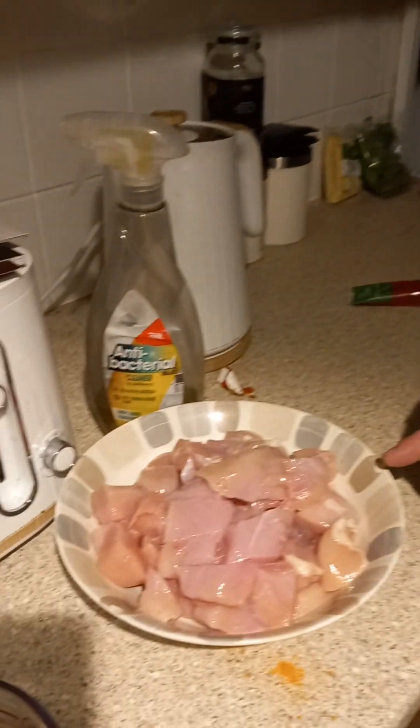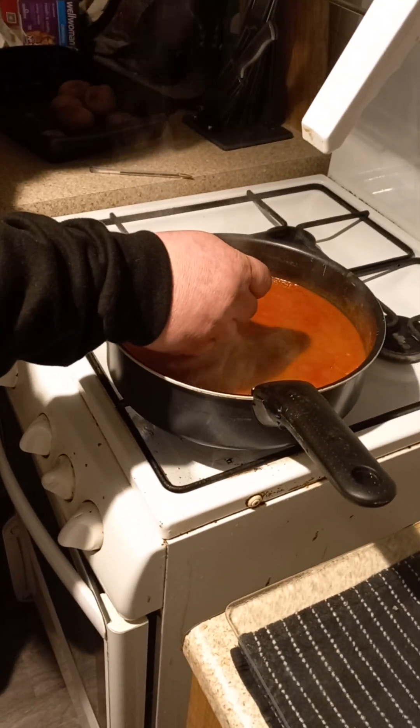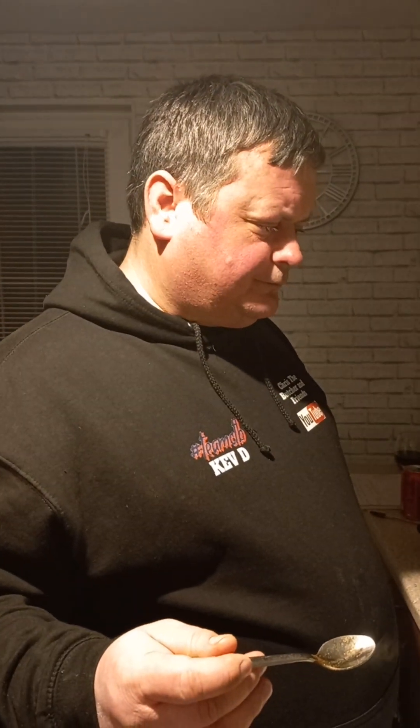Right, so we've got to a point now. That's bubbling away — got tints of curry. Let's have a taste of this — I've got no idea what to expect. Very tomato. But then the yogurt goes in after, which will probably give it more. There's not a lot of curry flavour in it — it's more chilli. Anyway, let's add the chicken. Let's go with the recipe as it will.